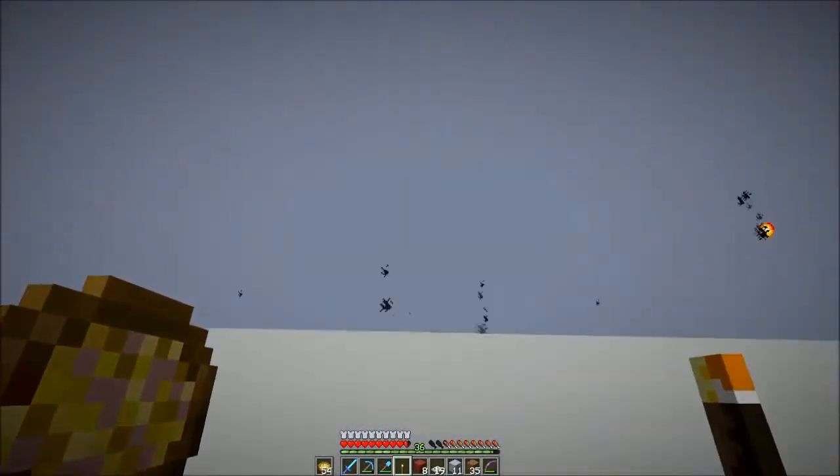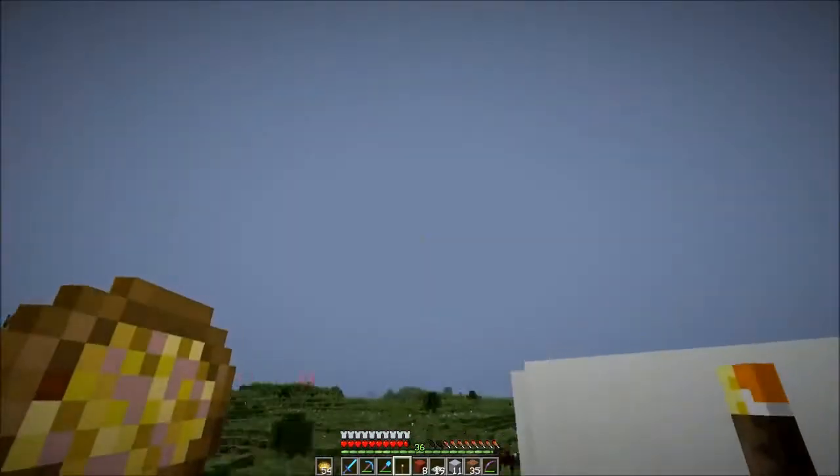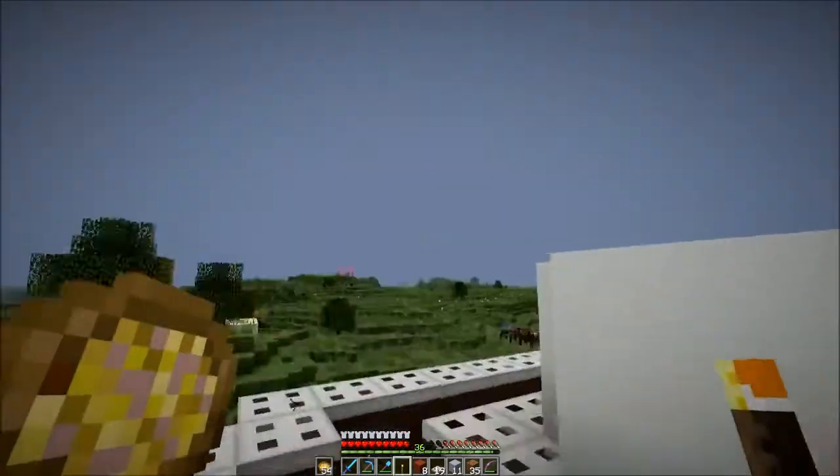Another thing I had an idea for is doing magma blocks, so I might test that out as well just to see how it turns out. But for right now, I think it's pretty good with the torches and the red. Oh, that's some weird lighting — it's yellow there. It's like a storm is coming. A sandstorm.